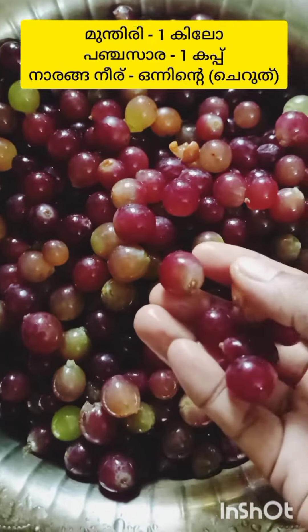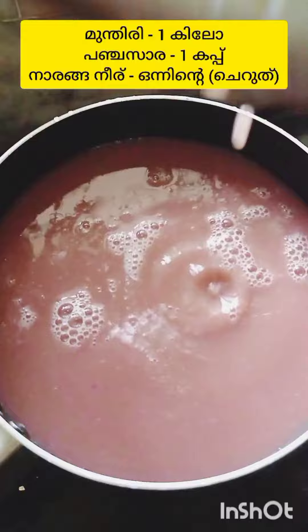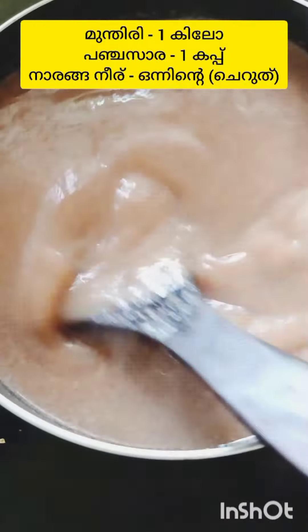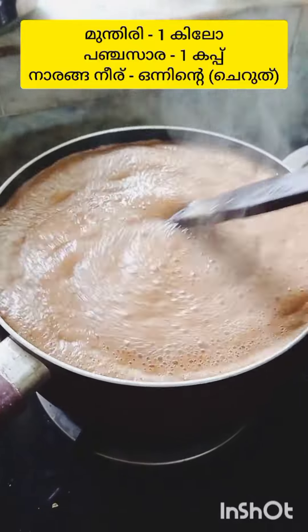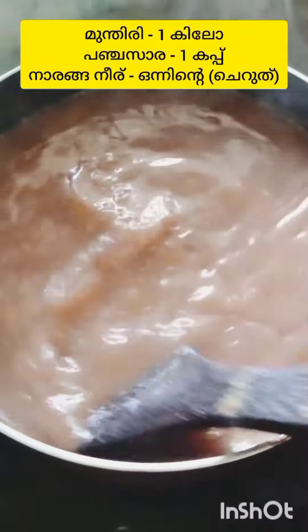We are going to take some deep water. We will pour 1 cup of water, first into high flame, then into medium flame.